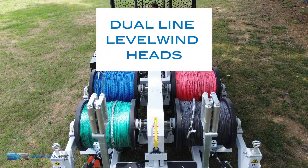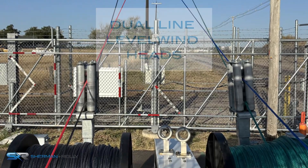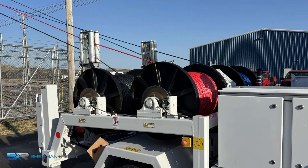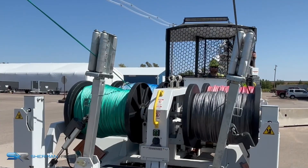PLW-200H customers benefit from the dual-line level line heads because they allow the operator to pull two, three, or four lines at one time with precision control while providing full containment of each pilot line during the pull.